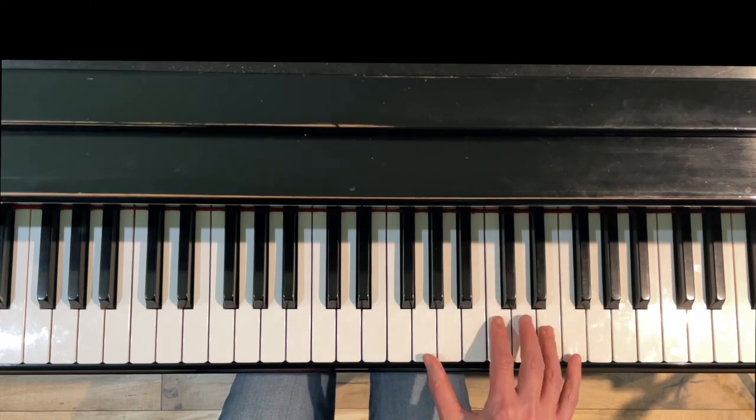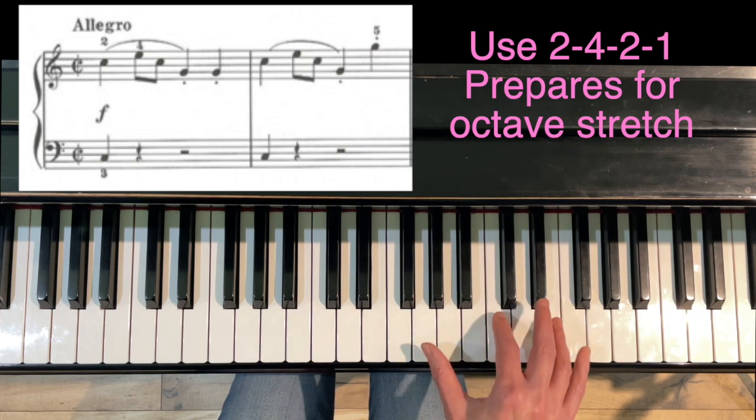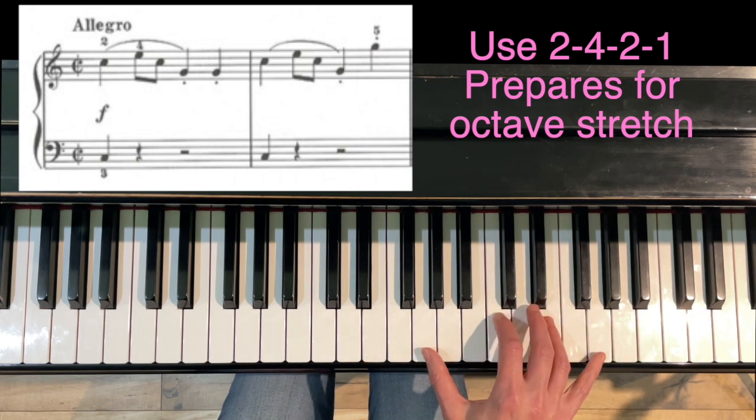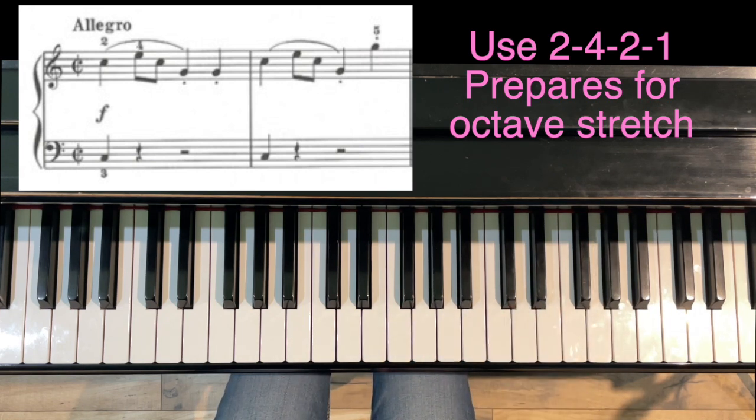The other option is to use 2-4-2-1, and this option also feels really nice. I like using two and four because it spreads my hand out a little bit more and gets ready for that octave. That's what I would suggest for measures one and two.